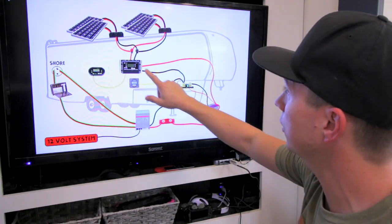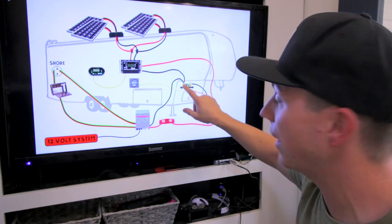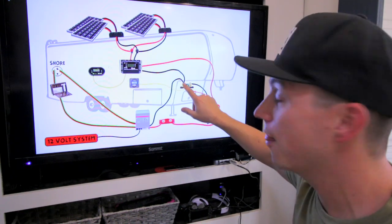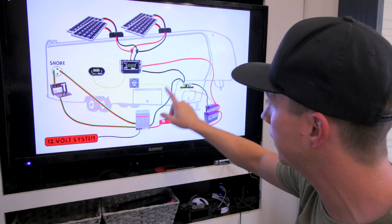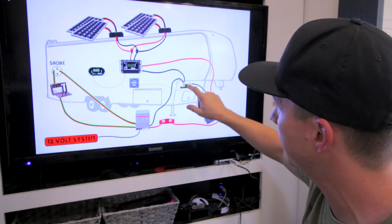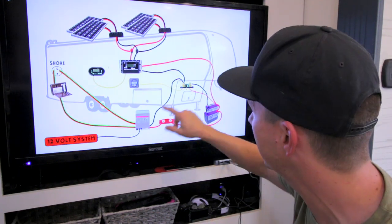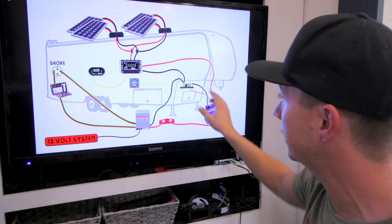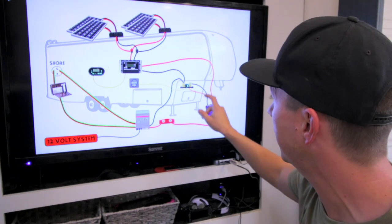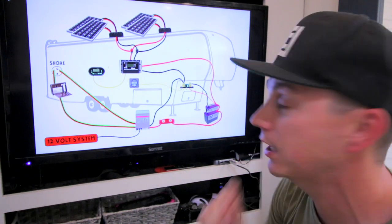And then from the shunt, the neutral from the charge controller is coming into this, but also everything else that is being used is attached to this. So the 12-volt system is running up to it from here. Anything I have attached, like the air compressor and some other things, it's all attached to this neutral side of the shunt because that's what's going to tell us how much power we're sucking from the batteries going through the shunt. So that's very important how you set that up.